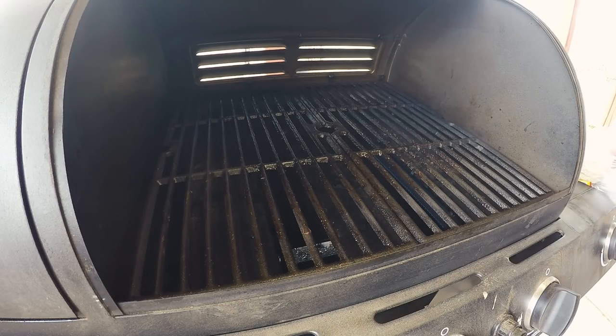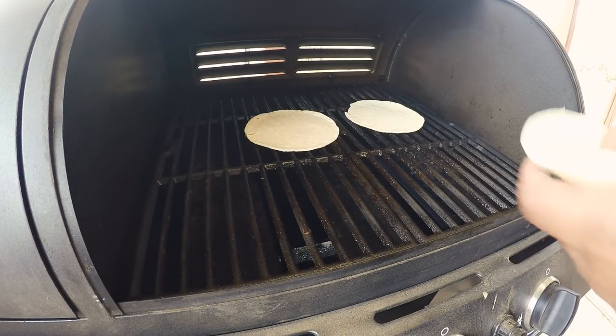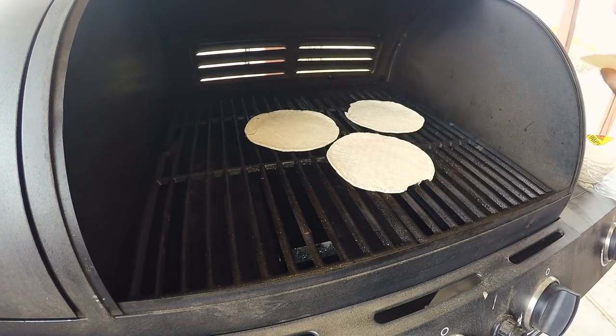I'm using some white corn tortillas. You guys can use flour, yellow corn, whatever you want. I'm gonna get about three thrown down on the grill. You can cook these in oil if you want a little bit of a crisp, or you can cook them on the stove, which I've done plenty of times. We're just going to heat them up a little bit and then we'll be ready for our fajitas.